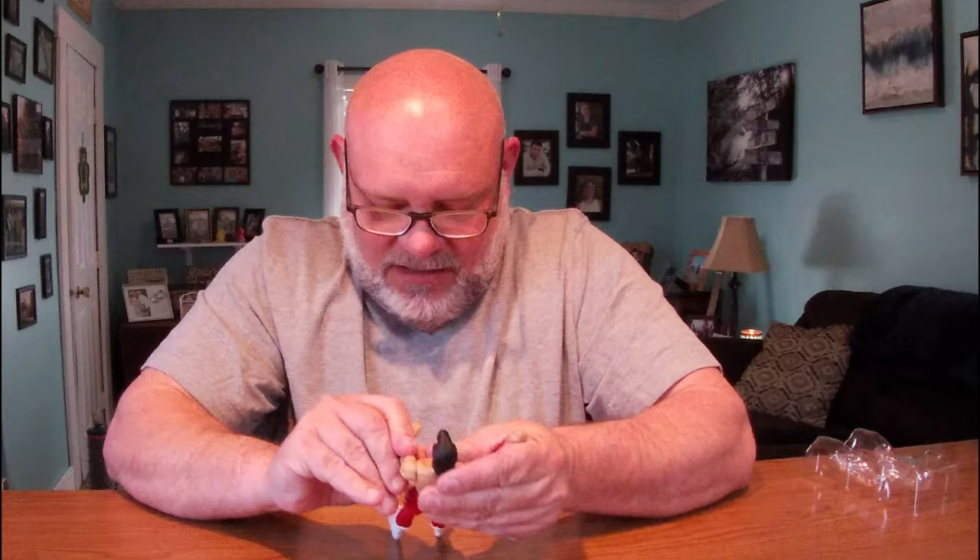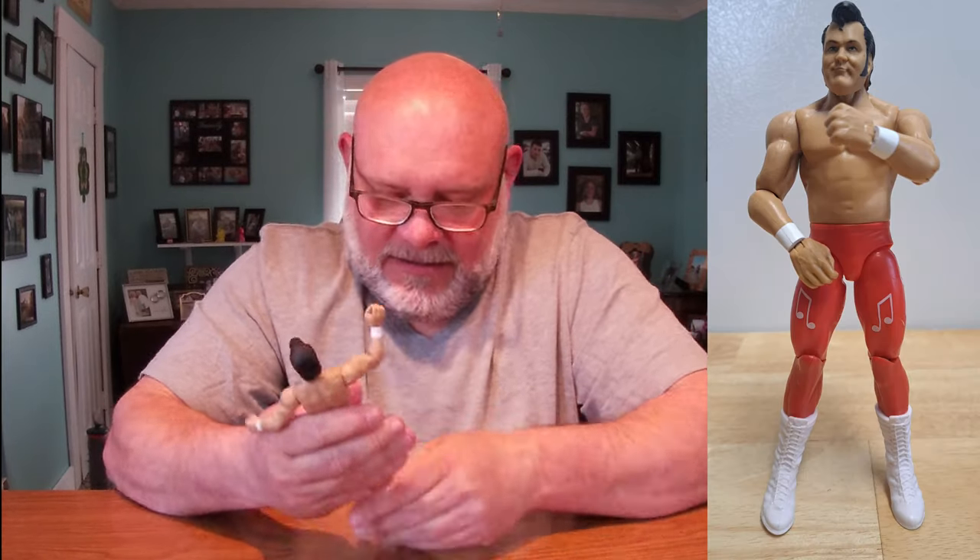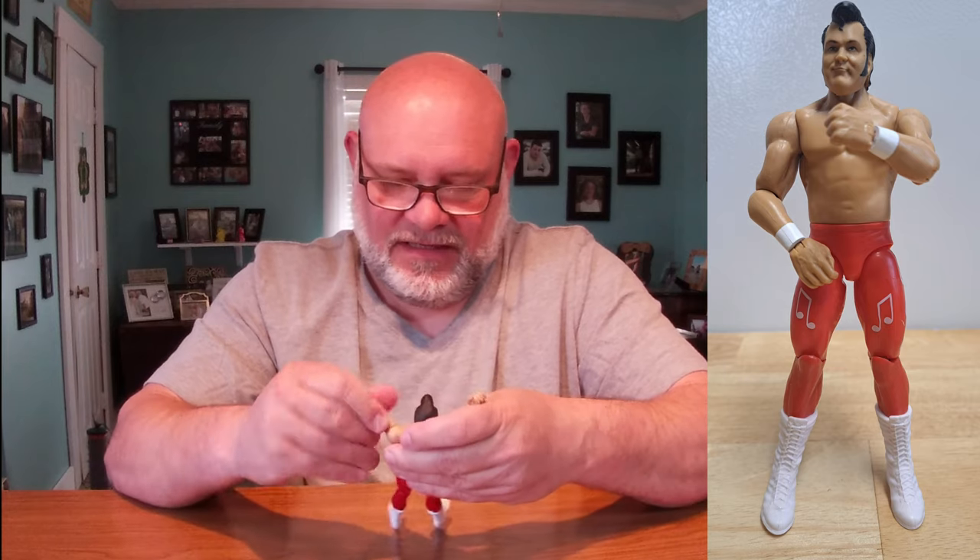Look at that ankle — it looks so much better without the articulated ankle on there. But you do have to be able to move that ankle. Mattel's gotta do a better job with ankles. On the shelf it looks absolutely better, but for playability and poseability the elites and ultimates are going to be superior. That said, this is good — no complaints from me.